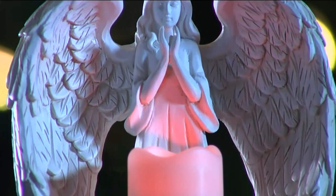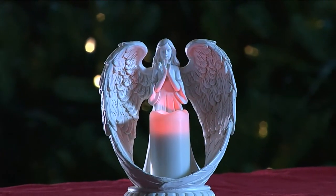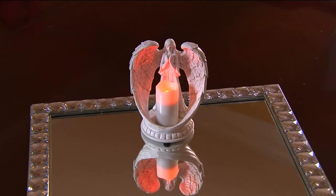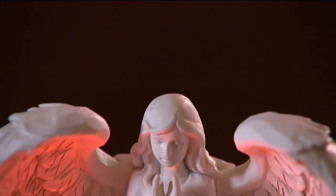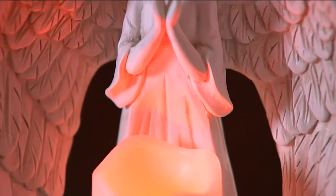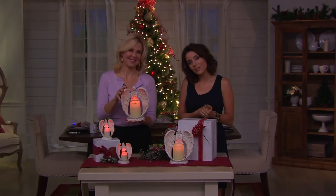You're going to get around 500 hours of glow time on that larger one. Again, the larger one will take two C batteries and the smaller one two double-As — otherwise you're good to go when you get it home. Did you see it on the glass tray there too — pretty! It comes with the box, so as far as gifting, that's going to be taken care of for you.